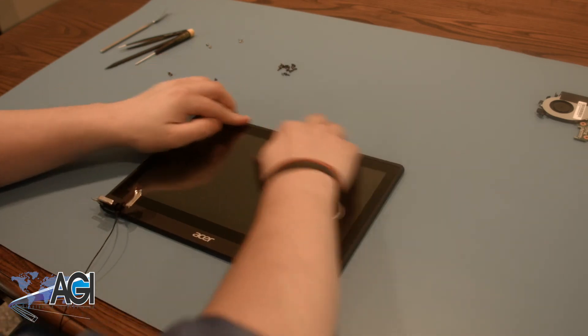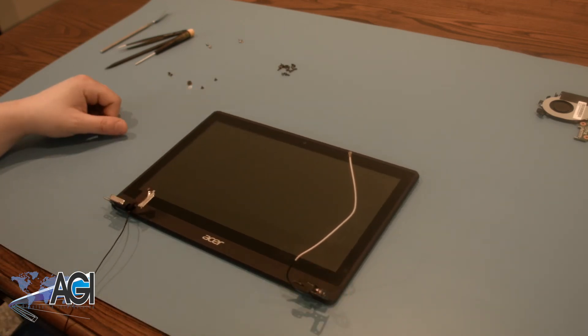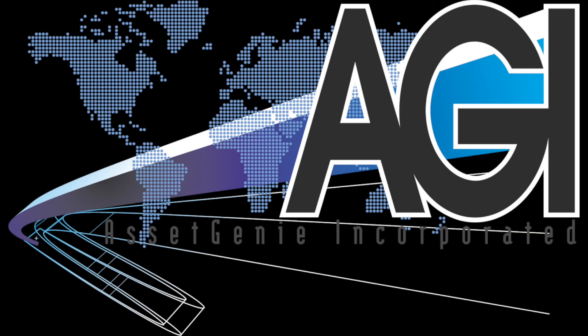You have now successfully replaced the LCD in your Acer Chromebook. Nice job! See you next time!